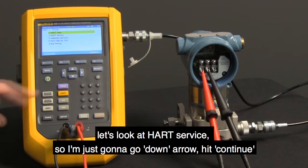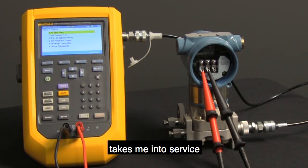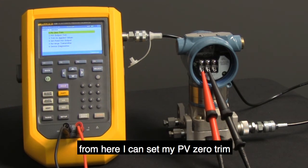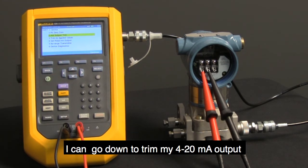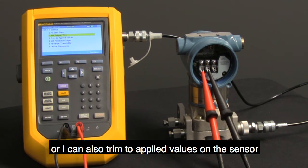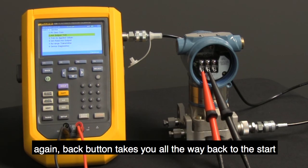Let's look at HART service. I'm going to go down arrow and hit continue — it takes me into service. From here, I can set my PV zero trim, go down to trim my 4 to 20 milliamp output, or also trim to applied values on the sensor, as well as other features like reconfiguring the transmitter. Again, the back button takes me right back to the start.